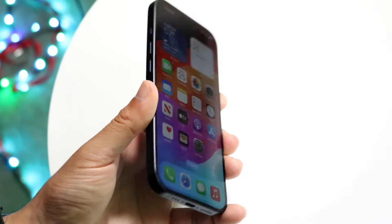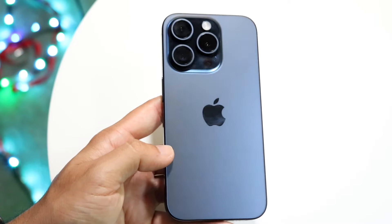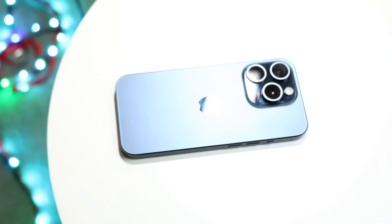That's basically it. At this point you should have a decent understanding of how to use your iPhone 15 Pro. It's a pretty basic iPhone to use, but that's essentially what you're working with. If you have any other thoughts or questions, let me know in the comments below. Hit the like button and subscribe. I love every single one of you guys — hopefully I'll catch you in the next video.